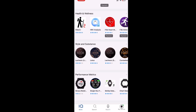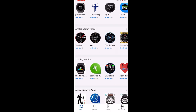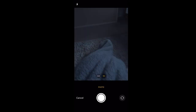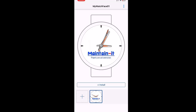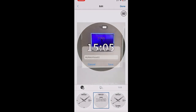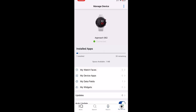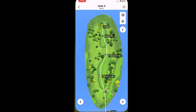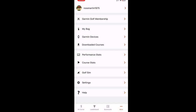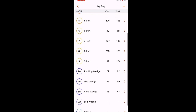In Garmin Connect IQ you can change all your watch faces — most are free with the odd paid one. You can do your own custom design too. The best app is Garmin Golf — it shows you all the distances you hit each club, though you need five rounds first. I'm a handicap 18 golfer and it shows all my distances and averages for every club.